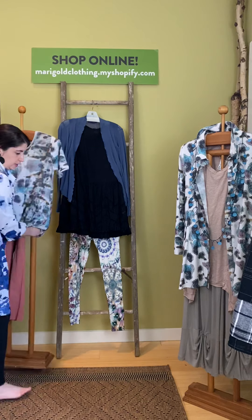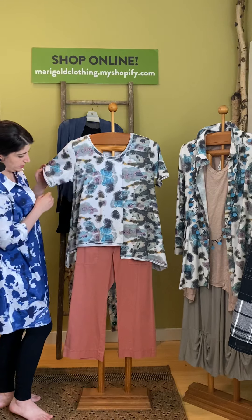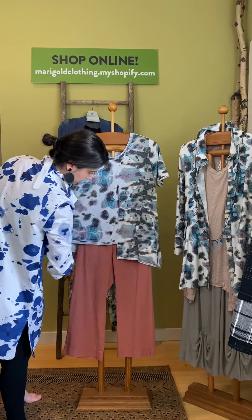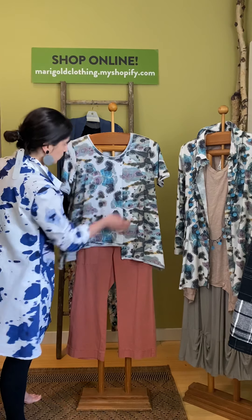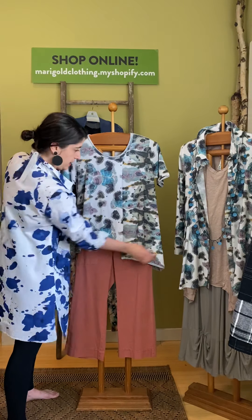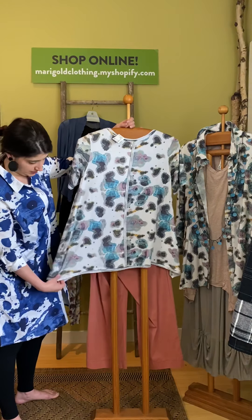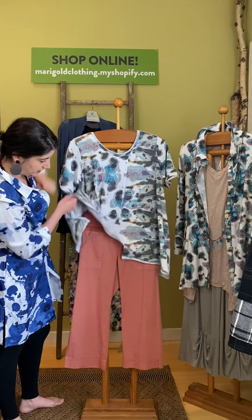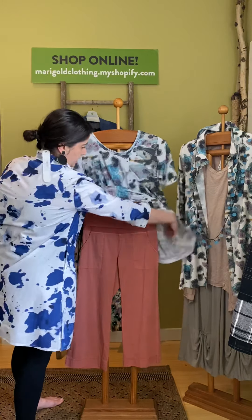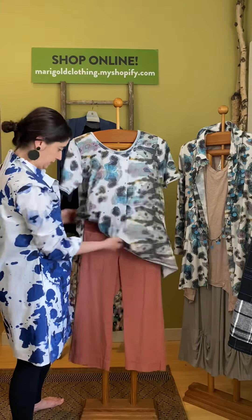Another great look in a different print is this brown notch-neck short sleeve top — it's an A-line with a notch at the bottom hem and a rolled hem at the neck, sleeves, and bottom. We have it paired back with the XCBI four-pocket fold-over pant — it can fold up or fold down, with two pockets in the front and two in the back.